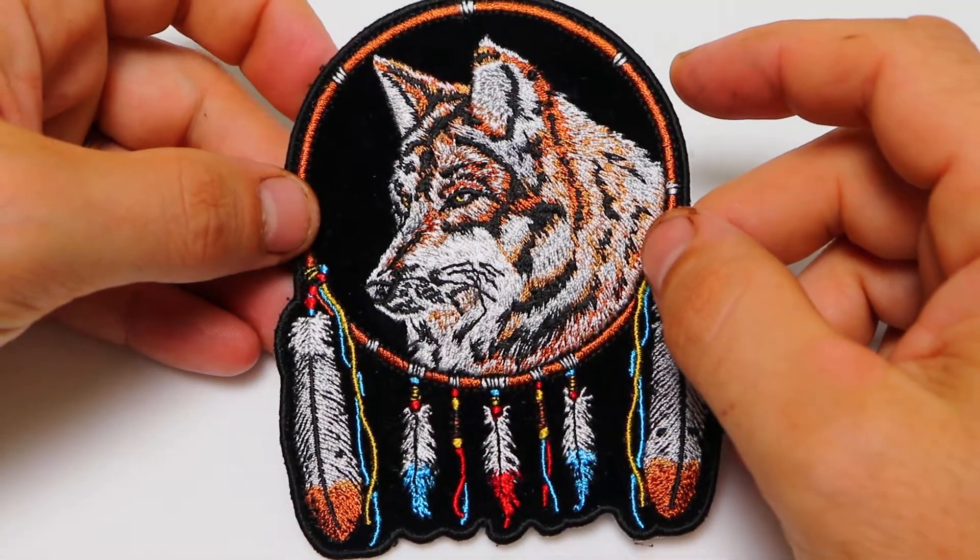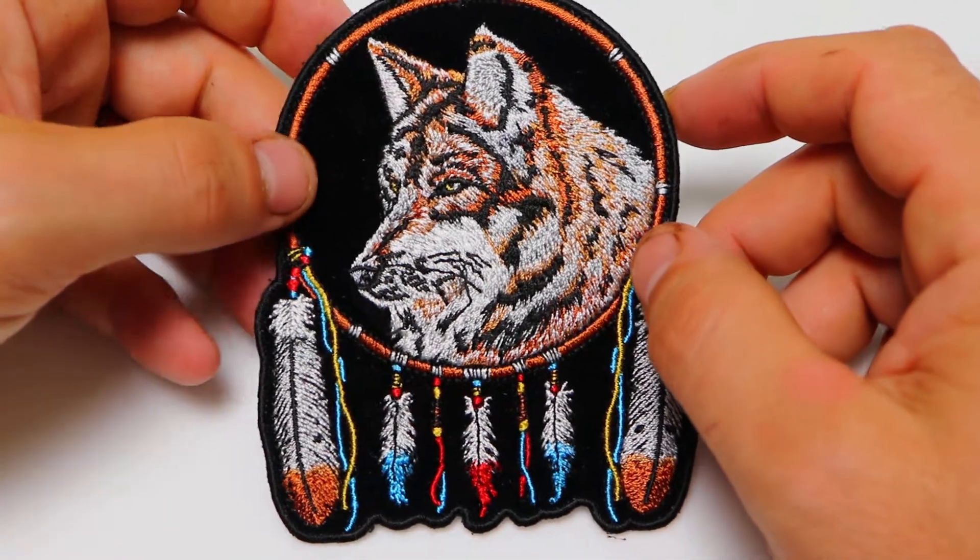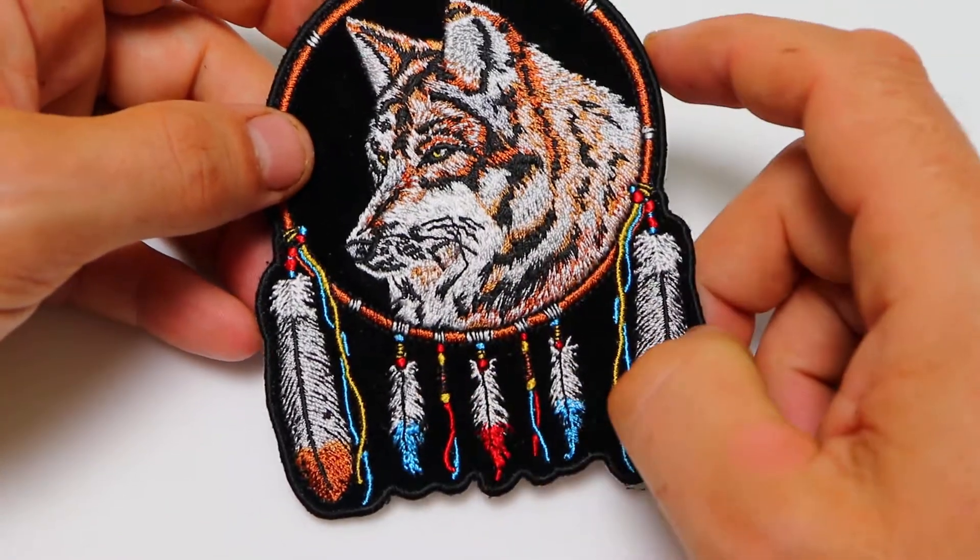Hello, this is the Patch Guy from TheCheapPlace.com here with another review of one of our embroidered patches. Today we're going to be looking at our Wolf with the Feathers patch.